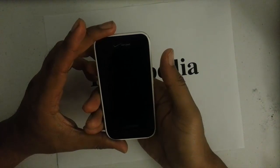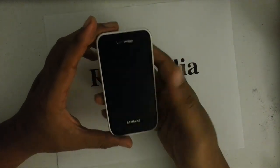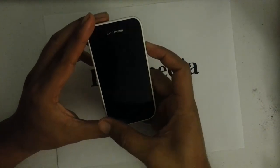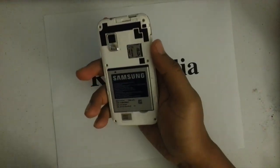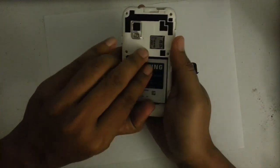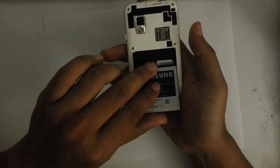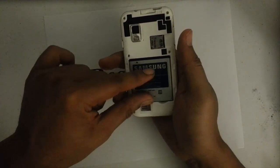So the first thing we want to do is go ahead and remove the battery and reinsert it. I've already taken the back cover off for this one. So I remove the battery and then I reinsert it.